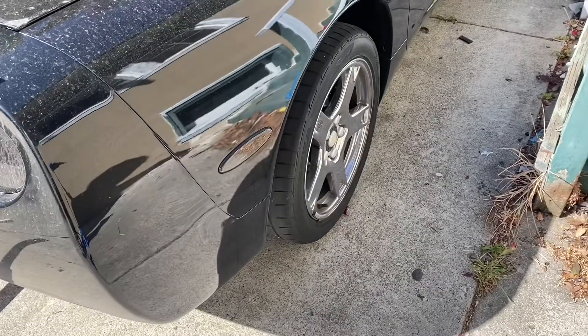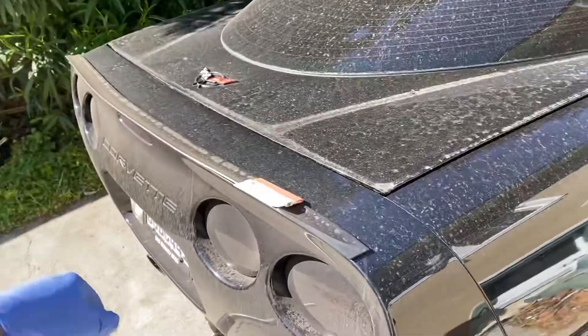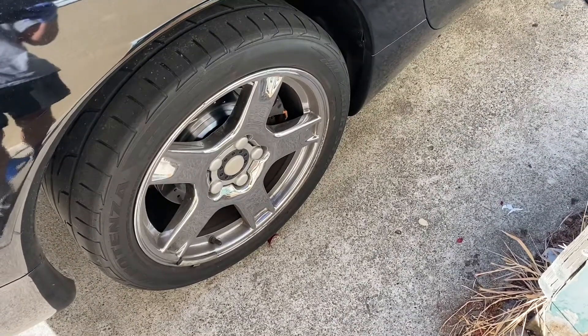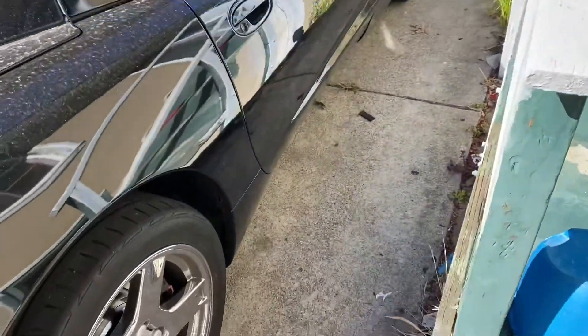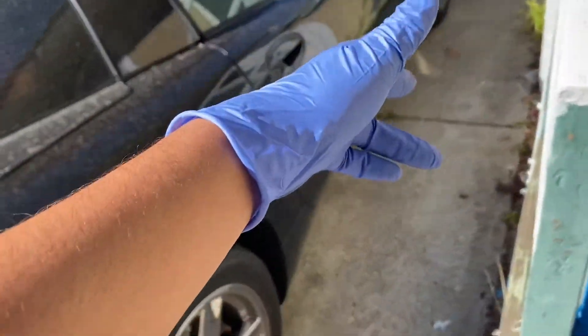Hey, how's it going everyone, DIY channel back with another video. Today I'll be showing you guys how to bleed your brakes. For the first step, I'm going to bleed the right rear wheel and the left rear wheel. Sometimes the bleeding procedure might be different for a certain car, so make sure you check what your bleeding procedure is. Mine is right rear, left rear, front right, then front left.